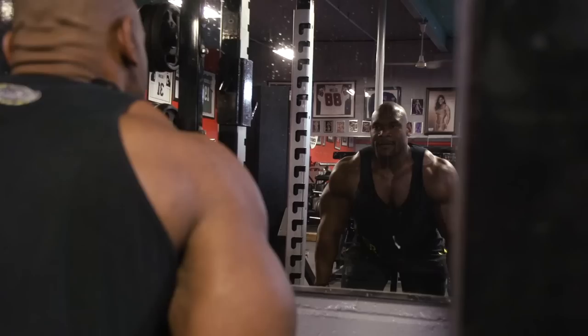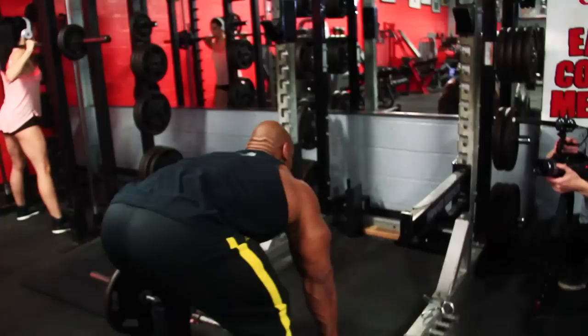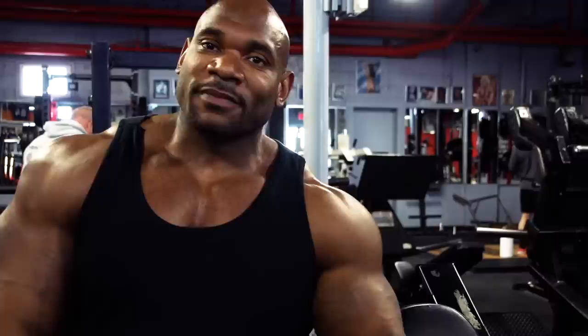Now you know how to work your back completely. To recap: we started with rack deadlifts, then close grip pull-ups, then the hammer low row, and finished with the Pendlay rows. If your back's not feeling it after this, you're not using enough weight or resistance. But give this routine some time and really push through — you'll see back development like never before.